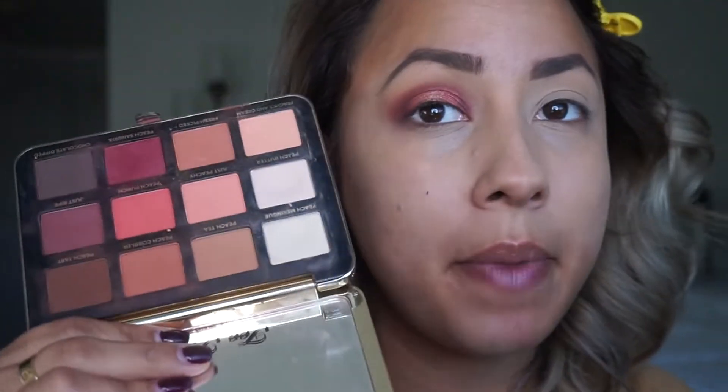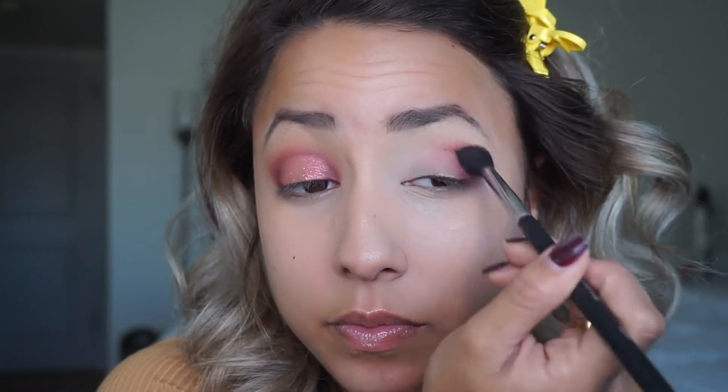I already did one eye, so I'm just going to show you how to achieve this look on this side. First I take my Too Faced Just Peachy Mattes palette and take peach sangria - that warm, deep magenta-purple color - with an M330 brush from Morphe. It's a nice size, not too big not too small, and I focus it on my outer corner. We're going for more of a halo look, so I bring it in a little towards the center, then go in with a smaller smudge brush into the inner corner for more control on placement.